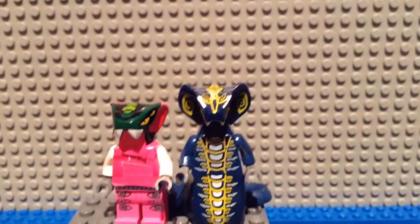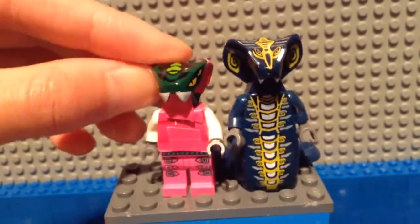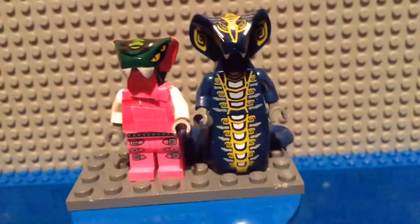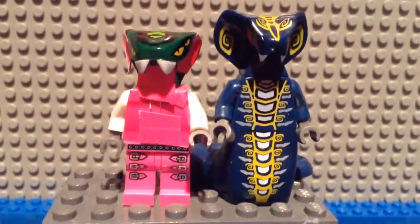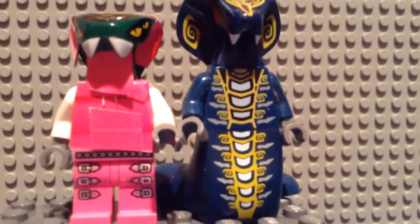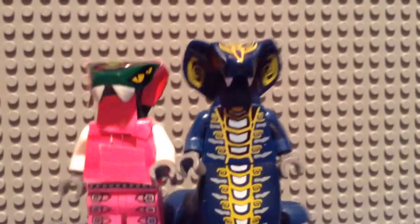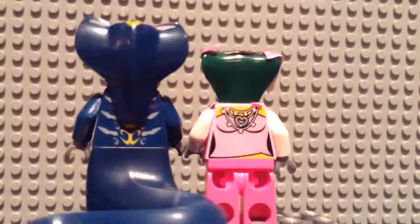Hey guys, Camday Teen here bringing you another custom requested minifigure. Unfortunately, as you can see, the stickers are already coming off — but no worries, because it's still an awesome minifigure. This is Scales's wife, requested by Brick Master, so thank you Brick Master!